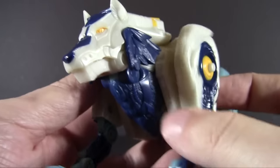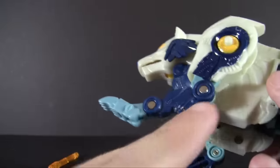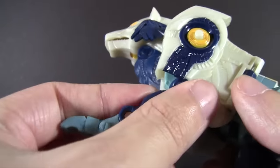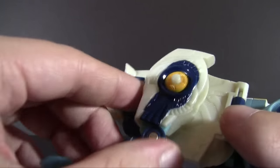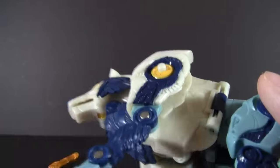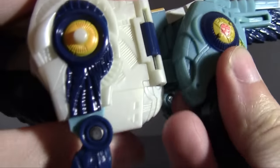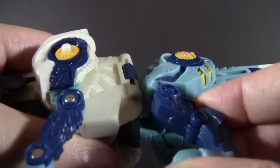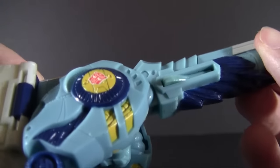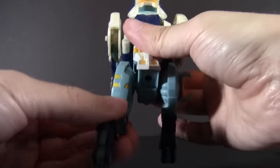Let's go through some of the articulation. In beast mode you have ball joints in the shoulders which allow the front legs to go up and down. You also have hinges there as well as one inside that accommodates the transformation, which is actually quite loose - making it a little frustrating to stand him up in beast mode. The rear legs have hinges with a good range of motion, though more limited because they have to become the robot legs. There's a ball joint at the hip, which is a little restricted. There's nothing at the head, but the tail can angle, which is a nice touch.